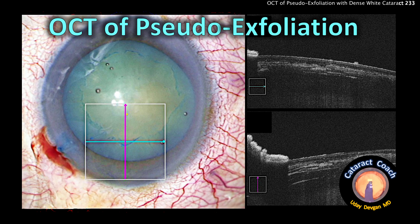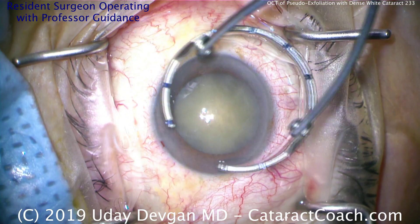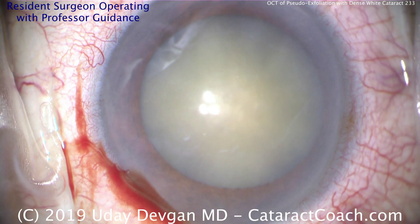CataractCoach.com. Let's look at this OCT of pseudo-exfoliation. This is a case with a dense white cataract, and the patient has significant pseudo-exfoliation syndrome, as seen on this anterior lens capsule.